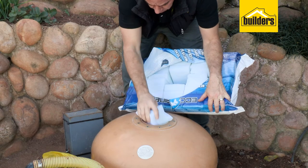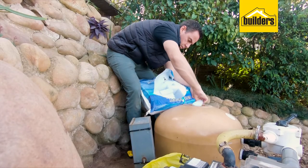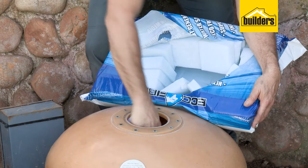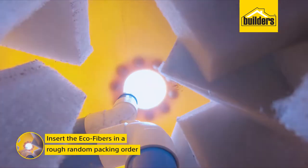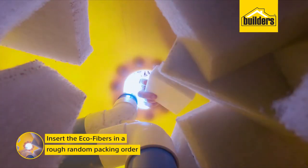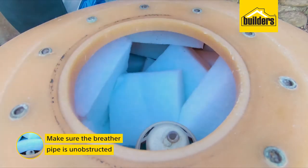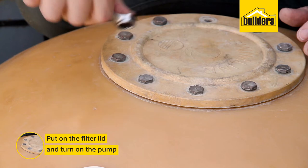So how much do you need? One kilogram, or one bag of Ecofiber, is equivalent to one bag of 40-kilogram filter sand. A three-bag filter will use three kilograms of Ecofiber. Insert the Ecofiber sponges in a rough random packing order into the filter housing, making sure the breather pipe at the top of the filter is clear and unobstructed. Then pop on the filter lid and turn on your pump.